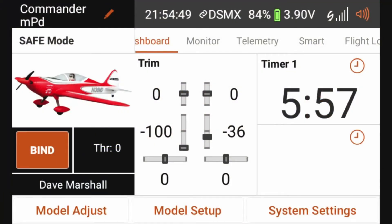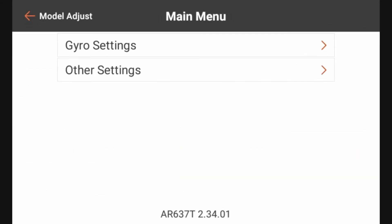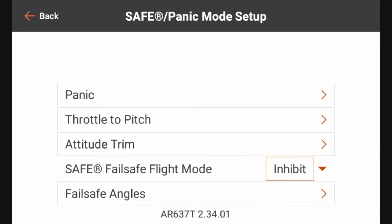Now that we've completed the first time safe setup, we're going to set up the safe and panic modes. To do that we're going to go into Model Adjust, Forward Programming, Gyro Settings, and then System Setup. Under System Setup we'll now see a menu option called Safe and Panic Mode Setup. We're going to select that, which is going to allow us to set up all of the different things you see here.